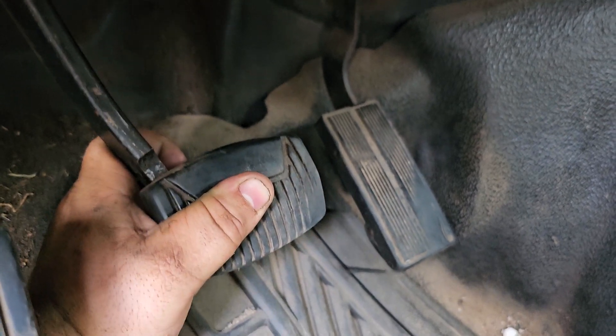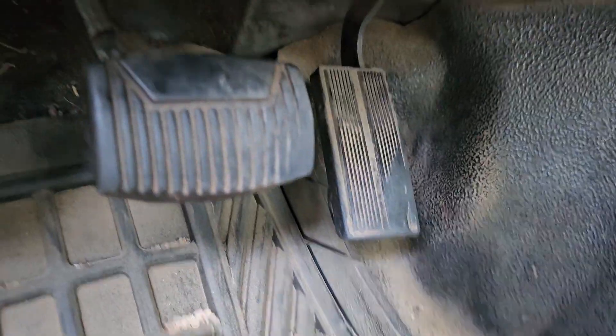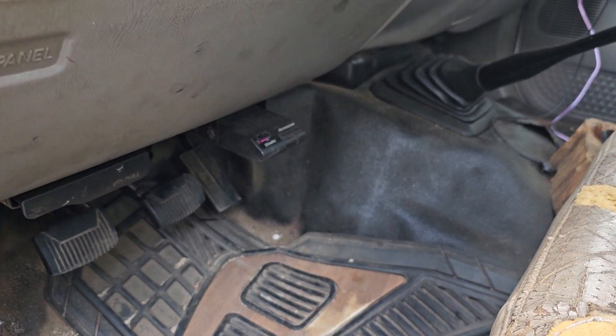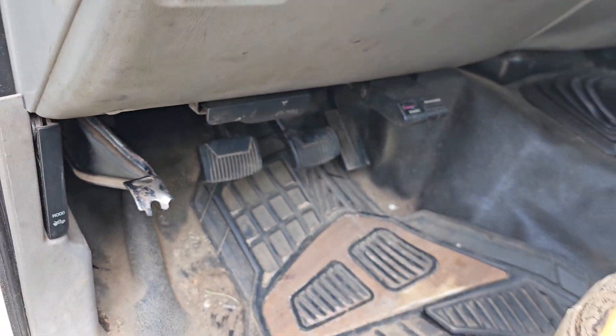I don't know what's stopping it or holding it back, but something's wrong because it won't go any lower than that — with the truck running or not. Even with the brake hose disconnected it wouldn't go any further. So maybe it's an internal master cylinder problem, possibly — I don't know.